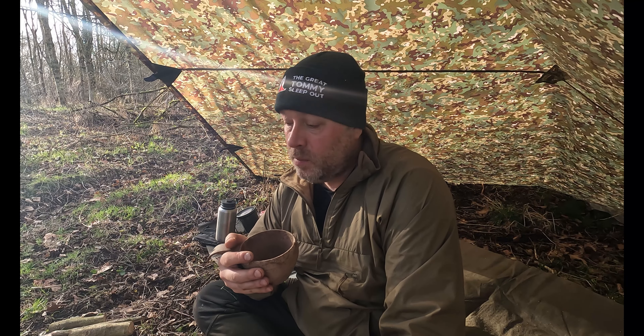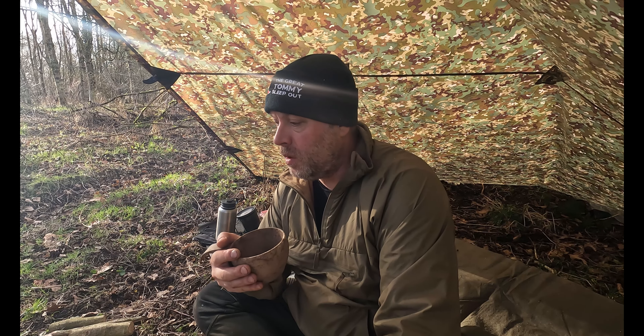Well, that's my brunch done — it was lovely, really nice. The sun's come out now, it's absolutely glorious out here. A few bits of wood left to burn off and then we'll get the fire out.